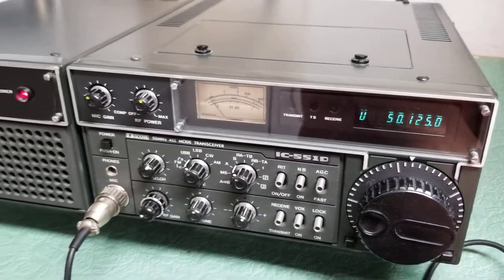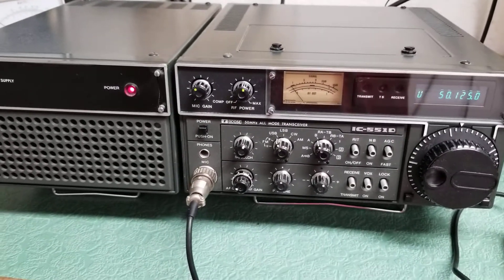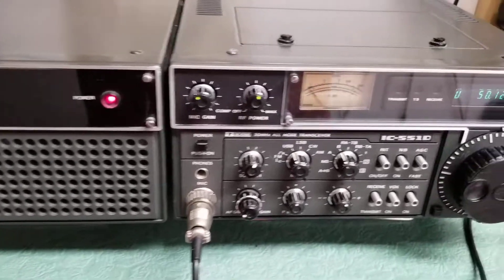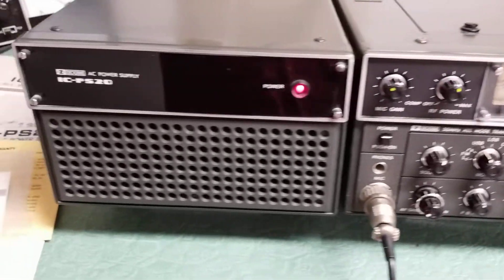It also transmits nicely on FM, AM, and CW. I haven't done a lot of testing other than receiving and transmitting with the radio.